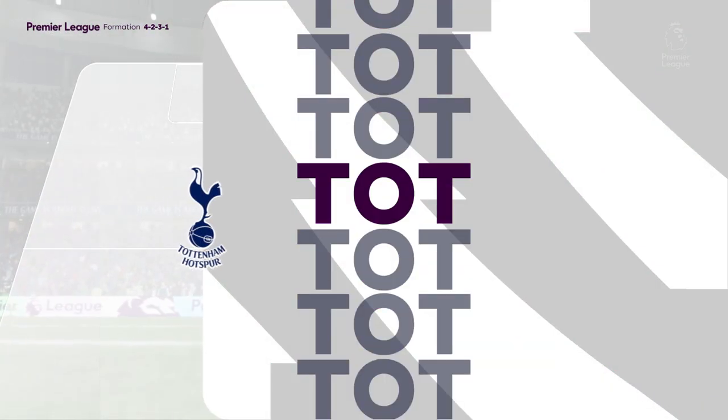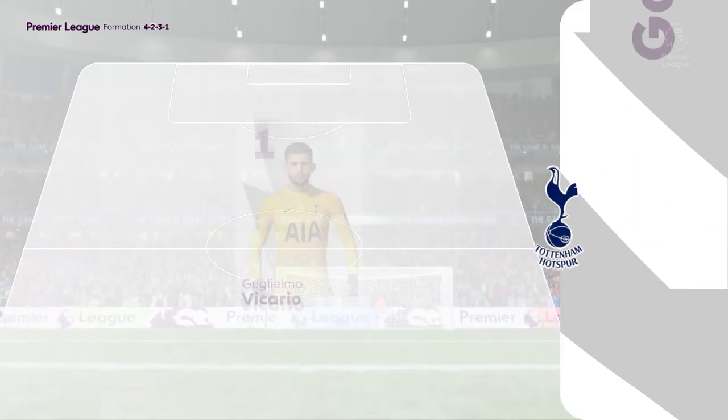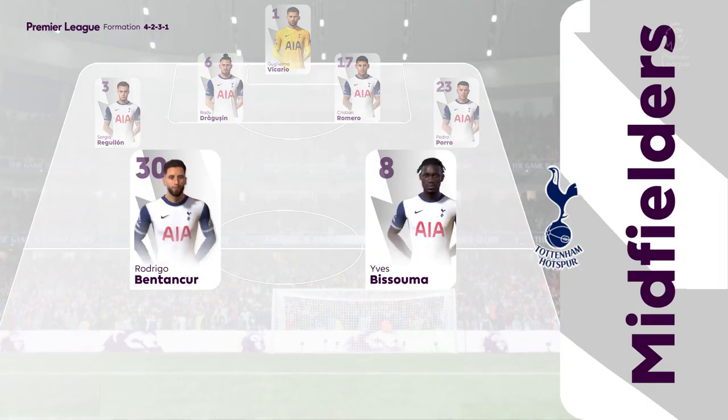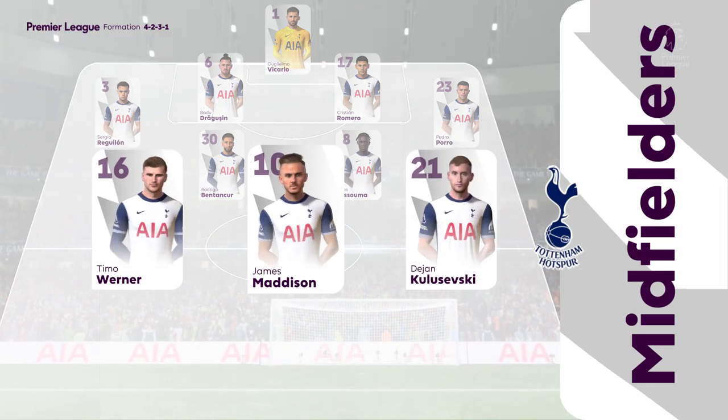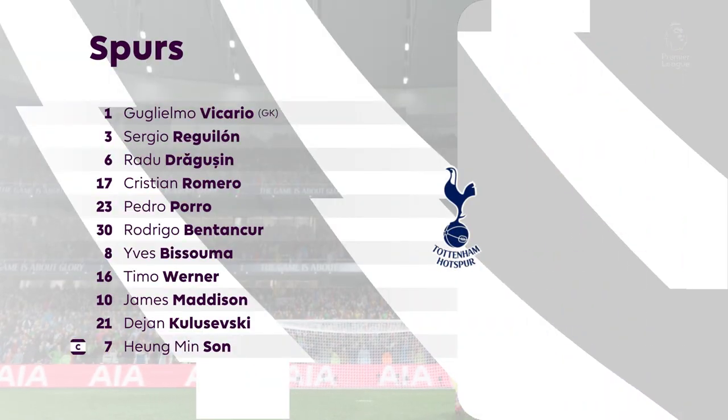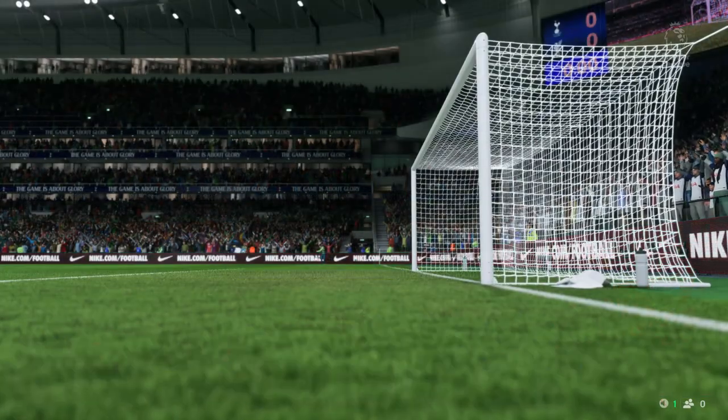This is the Spurs starting lineup. It looks like a 4-2-3-1 when they're in possession, may go to a 4-5-1 when defending. The double pivot in midfield is key to protect the back line, but they also need to get forward to support the press. There's going to be plenty of threat from the wide midfielders too.